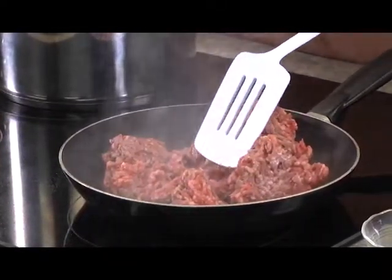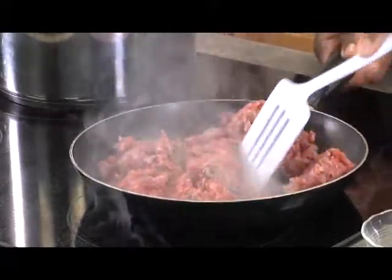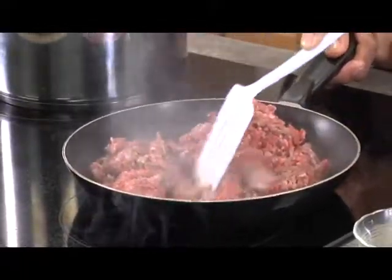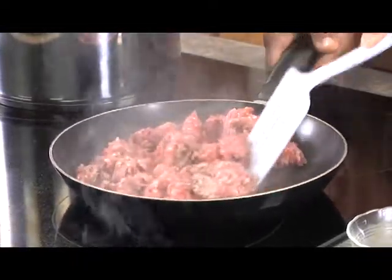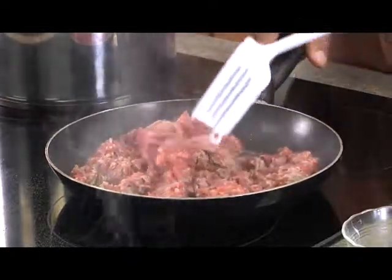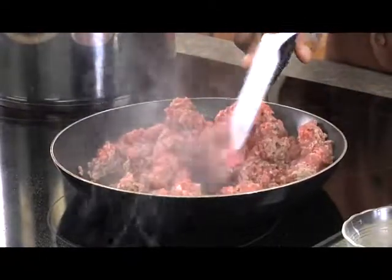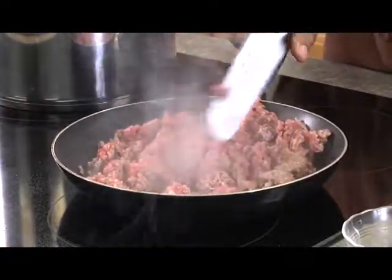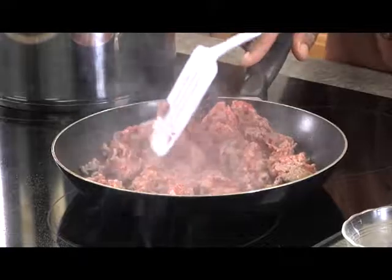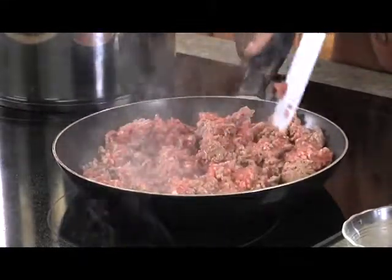I'm going to turn this down to about medium and start breaking it down. For spaghetti, I like all the ingredients to marinate, so I'm not going to cook this all the way through right away. What I'm going to do is get it 25 to 35% done — and that's me eyeballing it.